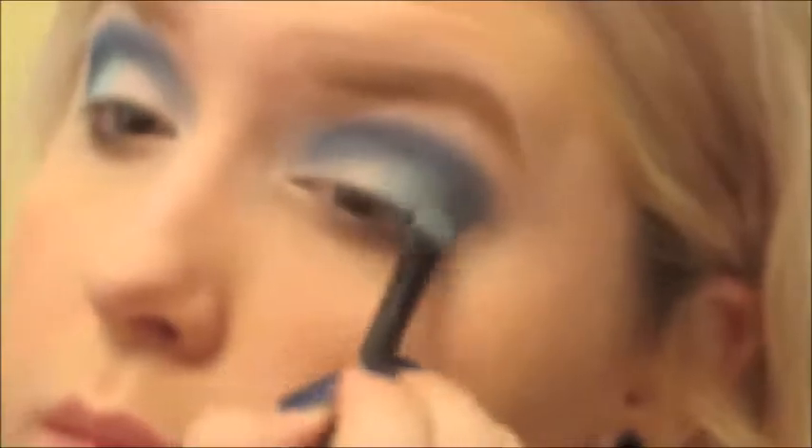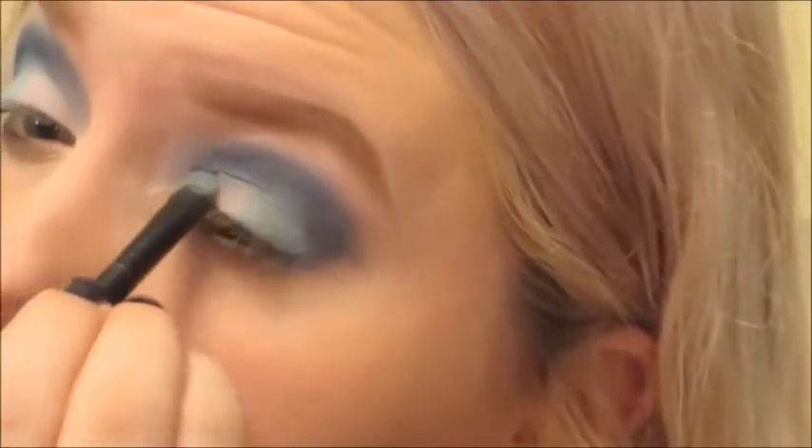So we created almost a cut crease effect with that. Just because you can lose some of the color, I pat a little bit of the light blue back on. And now I'm going in with Cherry Blossom from the Sigma palette again, over the white half of my eyelid just so it doesn't look so white. And I'm blending that just slightly into the light blue. Blend!